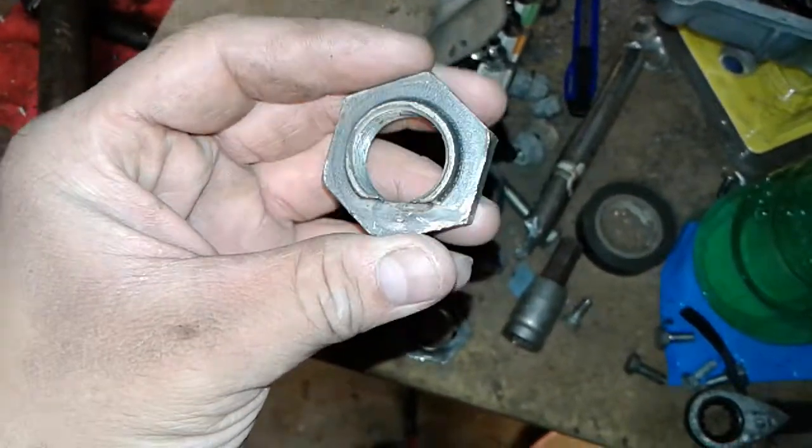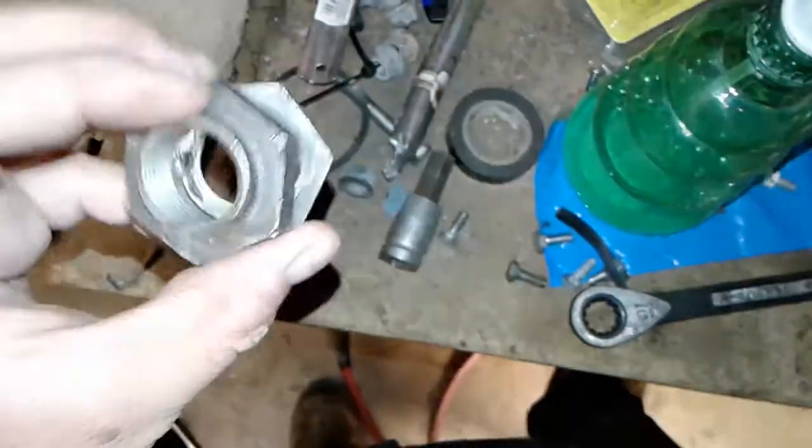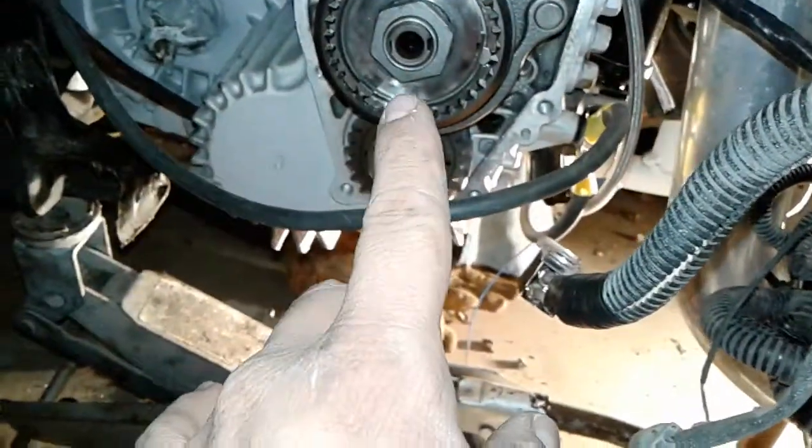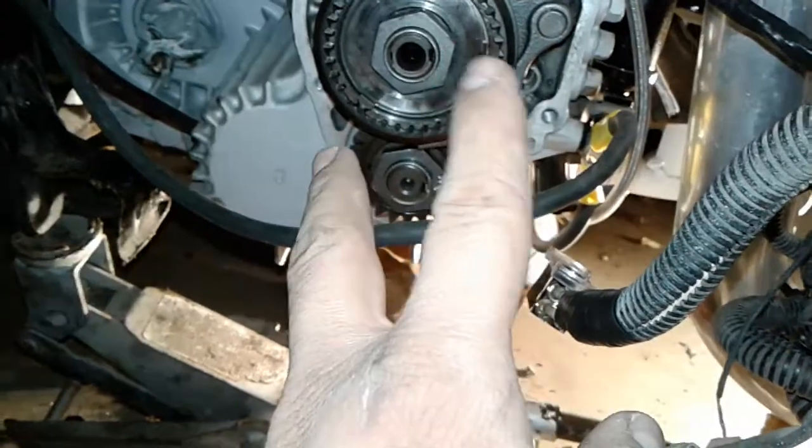It's about 26 bucks total from STM Motorsports — nine dollars each, I needed two. The torque spec is 115 foot pounds.